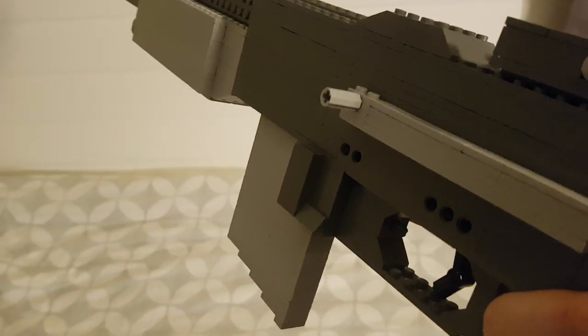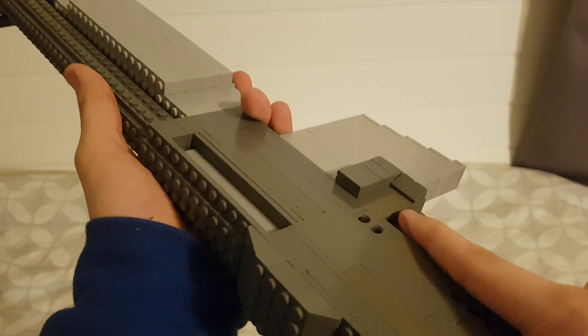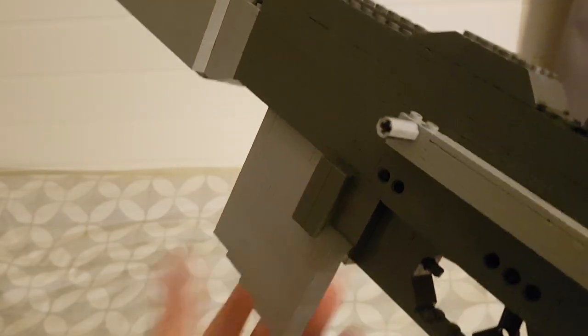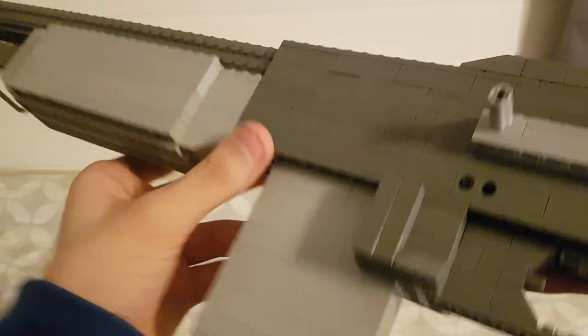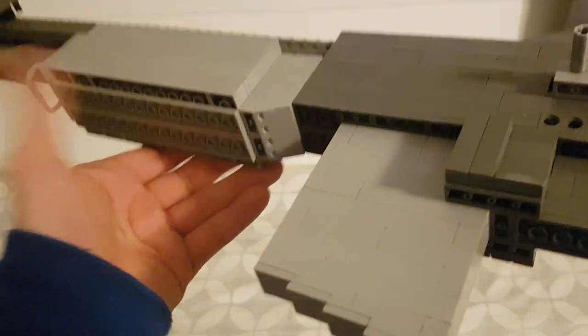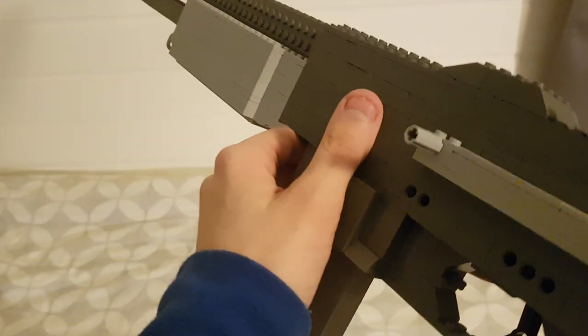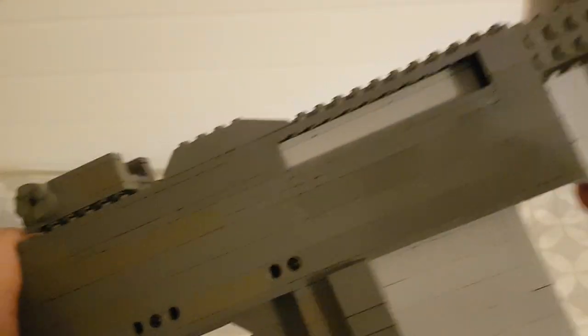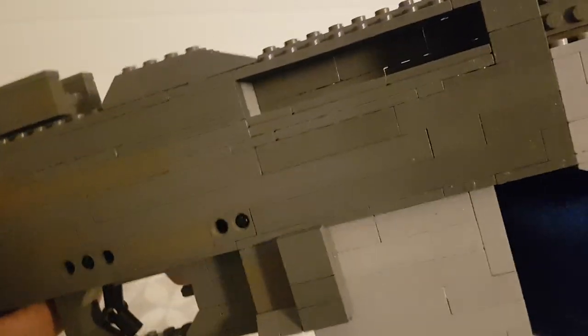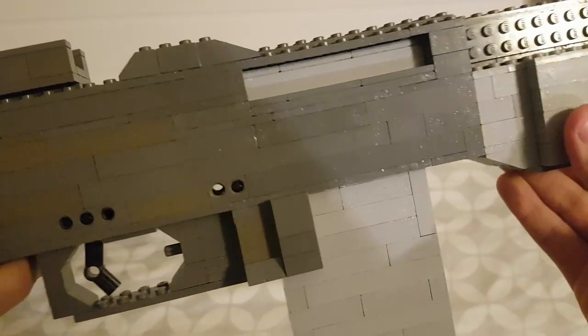We have these flaring pieces off on the magwell — I'm not too sure what they really are. I think it might be because it's hard to put in the magazine since it doesn't go too much into the gun. This one actually goes all the way into the gun right up to the ejection port. The ejection port does open up — you can pull it back and it opens and gets kind of stuck, as if it was a real open bolt.